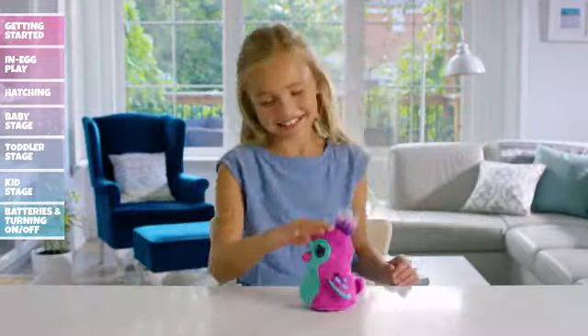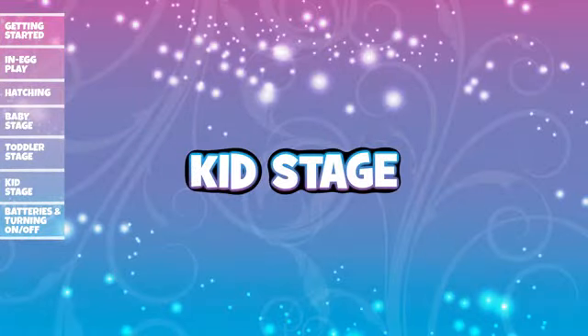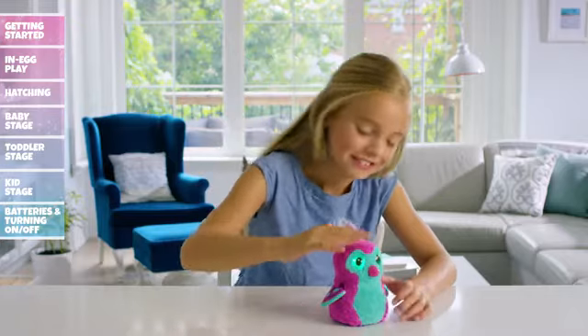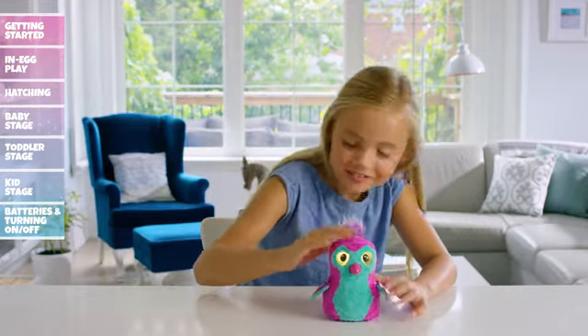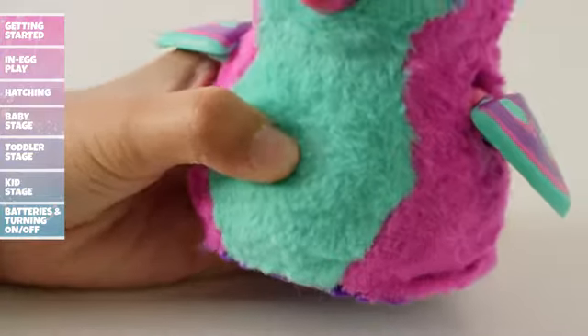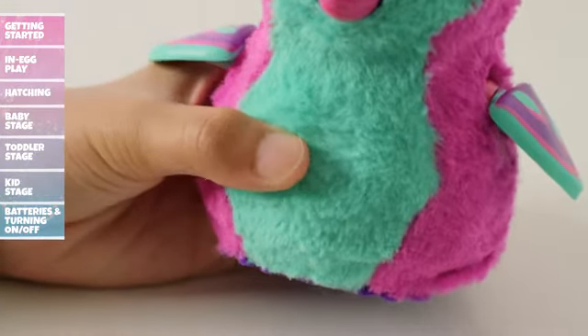Hatchimals love to party, so have fun! Kid Stage: Congratulations! You've raised your Hatchimal from a baby to a toddler and now she's a kid. She remembers everything you've taught her, but now there are four games for you to unlock and play. To begin, access and cycle through the menu by pressing her belly.